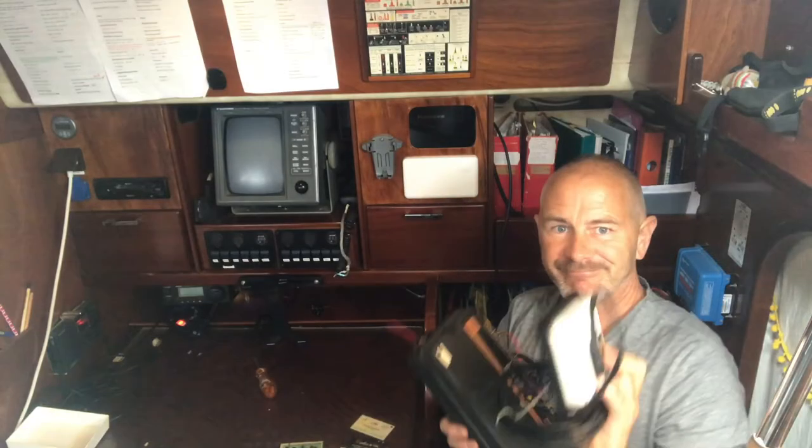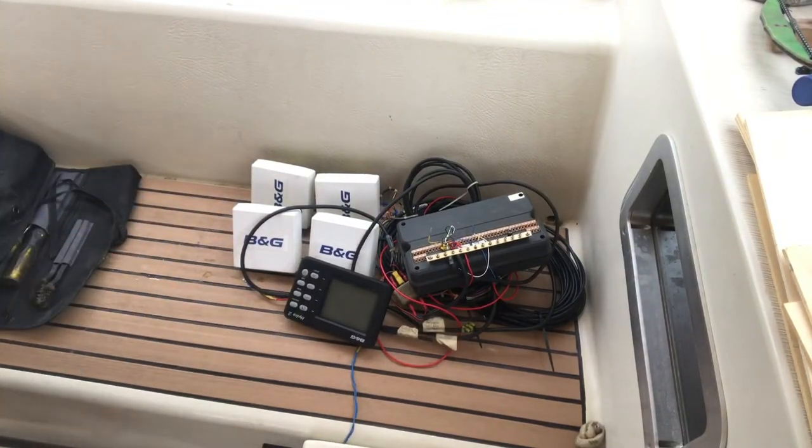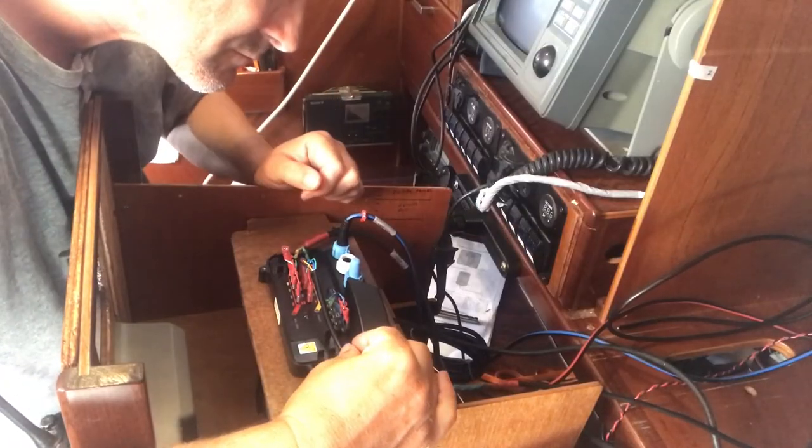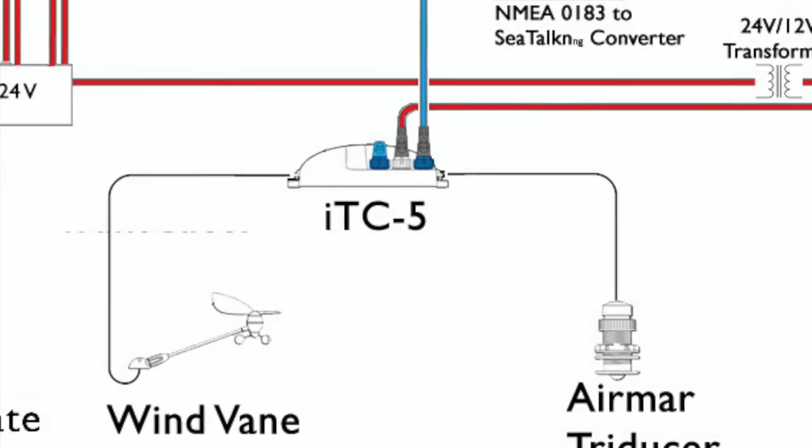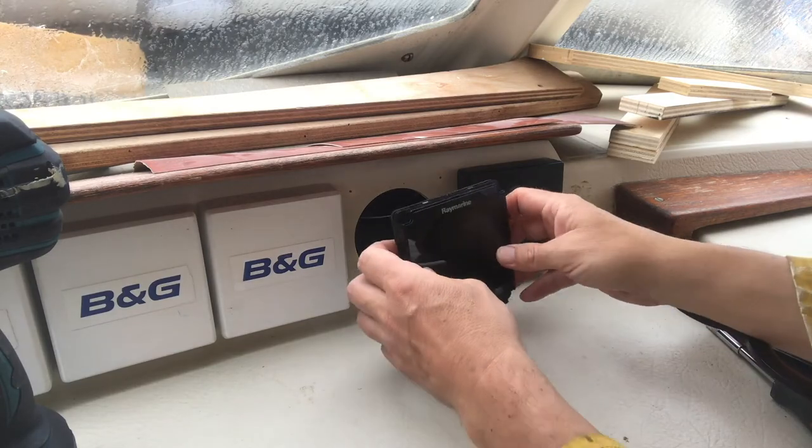In the next video I'll be replacing the old B&G transducer controller which is on the NMEA 0183 system, and I'll be replacing it with the ITC5 Raymarine which is on the NMEA 2000 system. I'll also be wiring up the i70 multi-function display. In the absence of a drone, this is our equivalent of a drone shot.